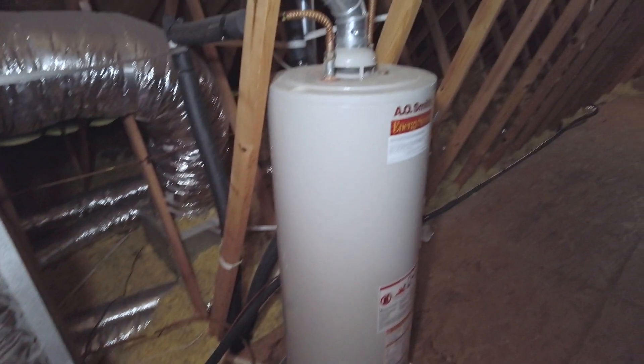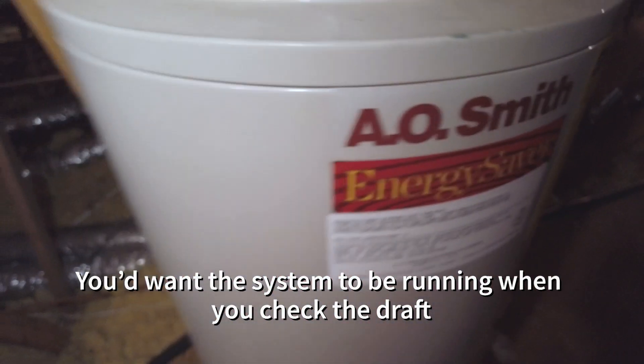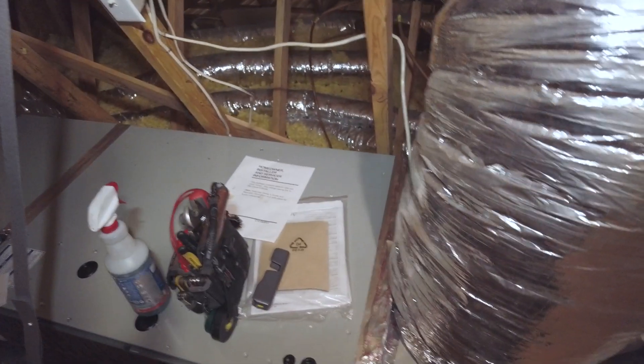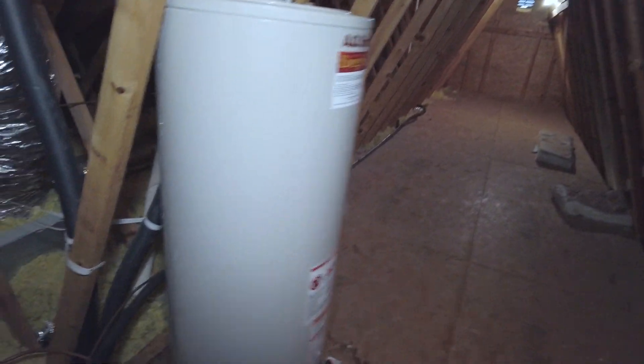Another thing you always want to consider when you share space with a water heater: make sure all the returns and everything are sealed properly, make sure there's no intrusion. This should be fine because this is a vented attic. But you want to check your draft — make sure this is actually drafting up, because if it's backdrafting or not drafting properly, and if this was a more sealed space, it could put the room under negative pressure and cause this water heater to backdraft. You can pull in CO gases into the house and into your actual system. It's always something to think about, but drafting isn't too much of an issue here.